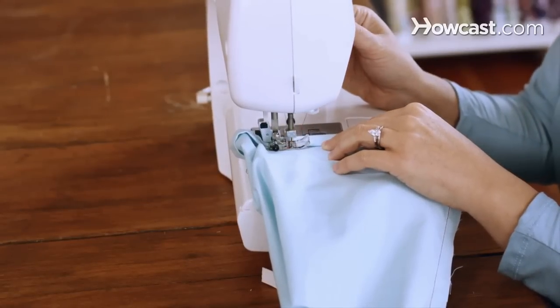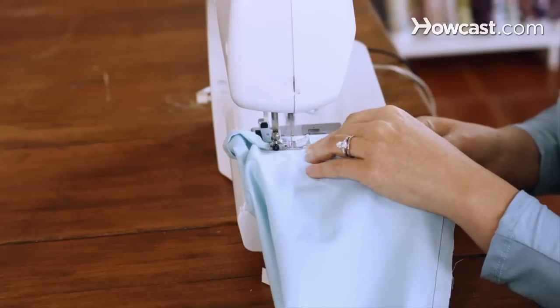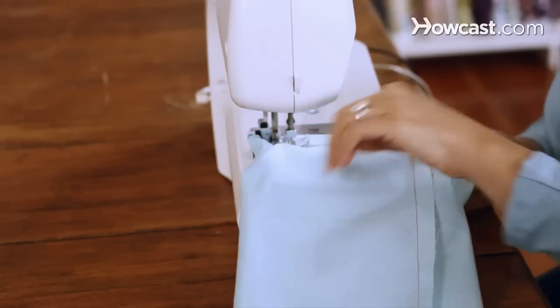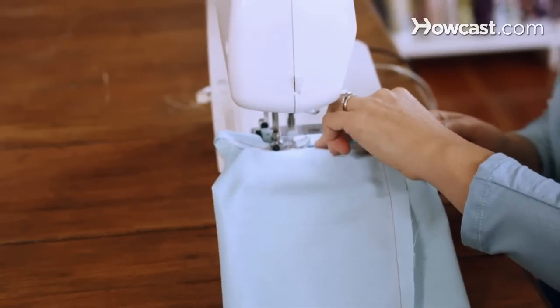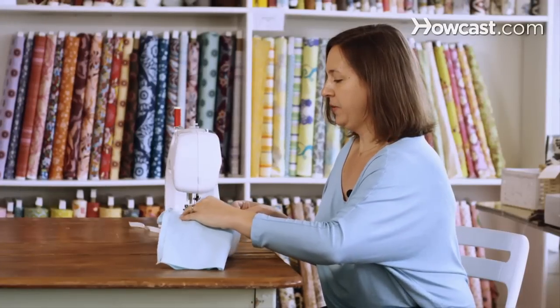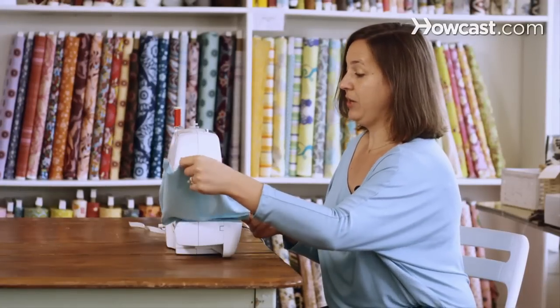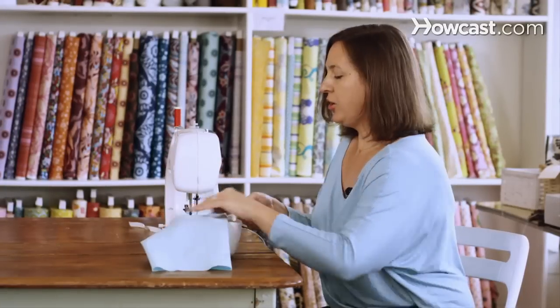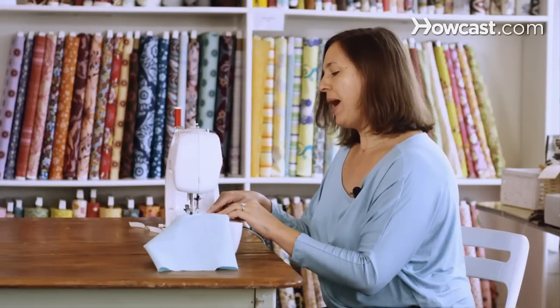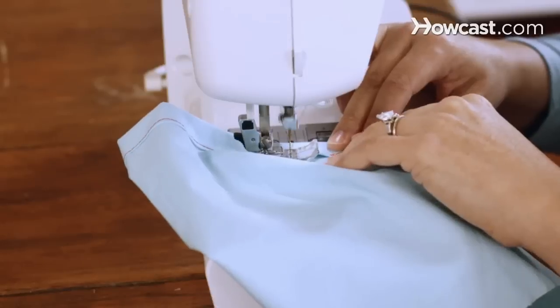Back stitch a couple stitches, and then sew all the way around, rotating the fabric as you go. Make sure you don't sew the underside while you're at it. Then you're going to want to stop sewing about an inch away from where you started, and then back stitch.